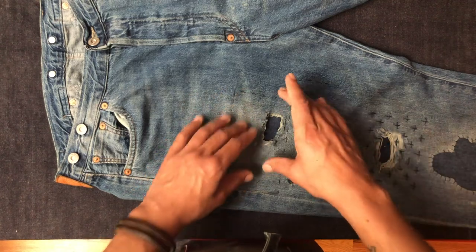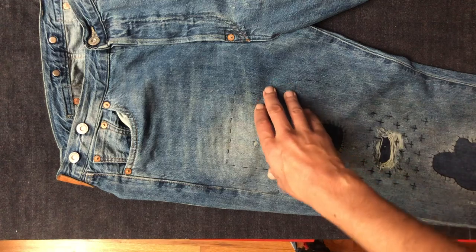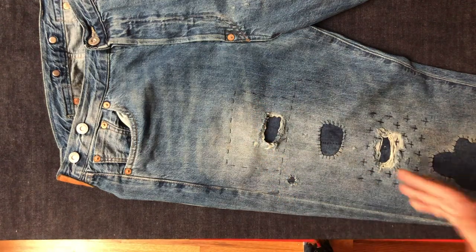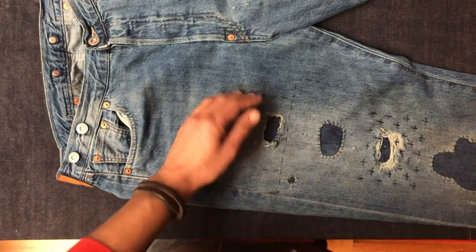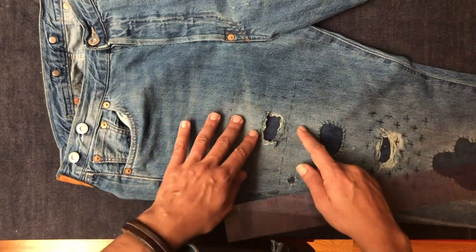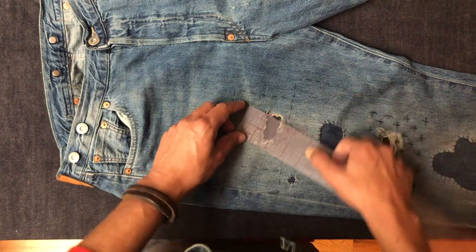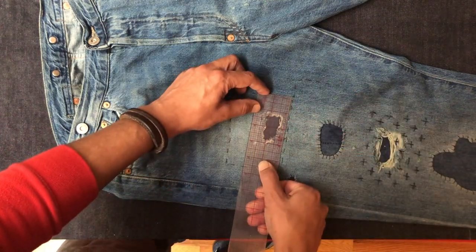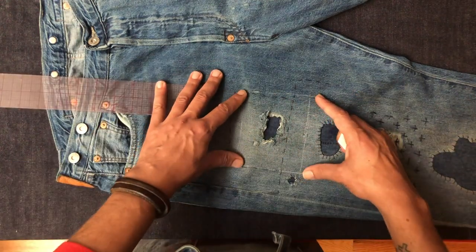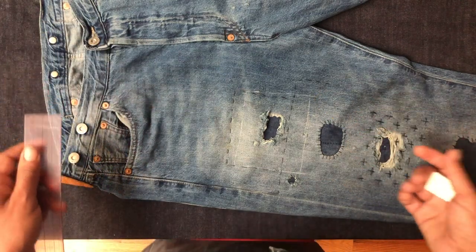The first thing I want to do is figure out how big my reinforcement is going to be. I'm going to measure this area and I want it to extend at least one inch above and below the actual hole. I think a 4x4 piece of denim would cover that. So my first step is going to be to cut a scrap piece of denim to back it with.